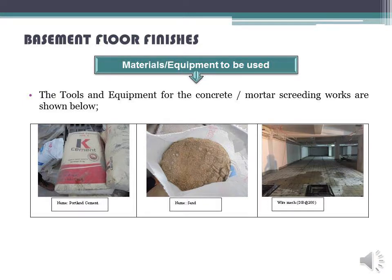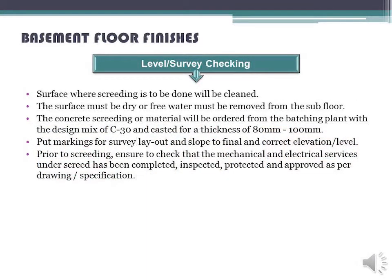Materials to be used include: Portland cement, sand, wire mesh DBF100, and survey checking equipment for level verification.